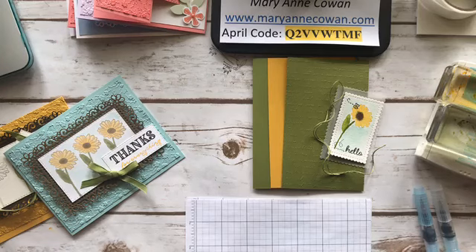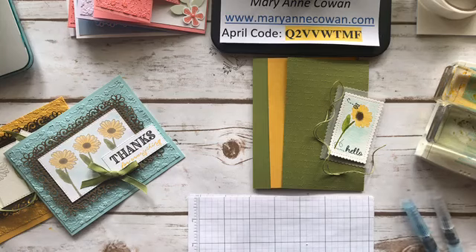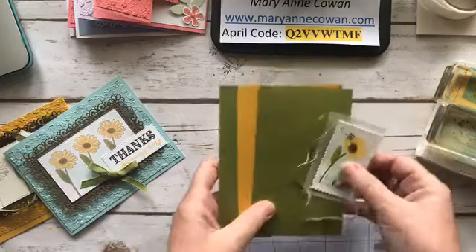If anyone watching is one of my regular customers, I'm putting an order in later tonight if you need anything — just let me know. So today we're going to be looking at watercoloring. I'm going to show you a couple of quick cards — nothing really fancy. You can also go back and watch my watercoloring video where I go into much more depth on watercoloring techniques.